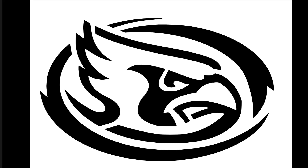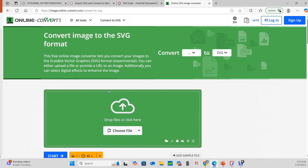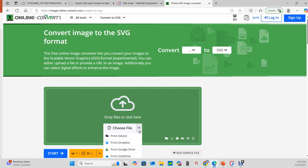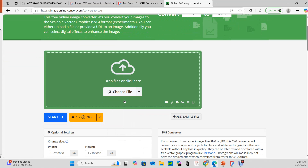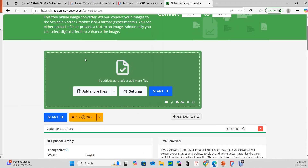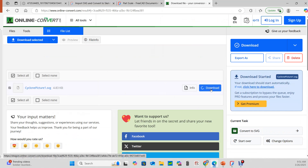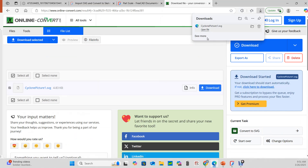It's a PNG file, so the first thing I need to do is convert it to an SVG. I'll come back to this forum topic and use the convert to SVG link. This takes us to onlineconvert.com, where I choose the file from my device, start the convert, and then download it.